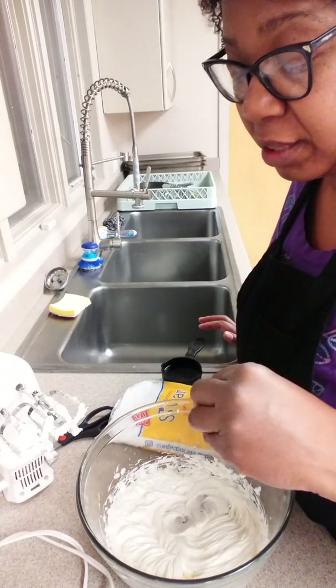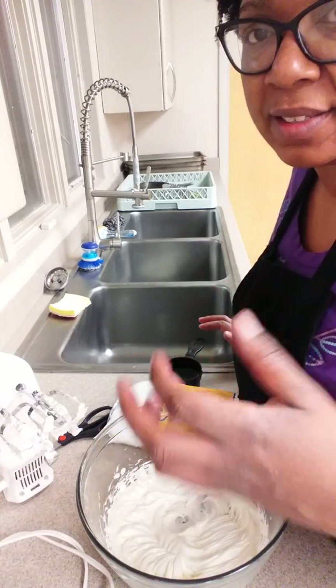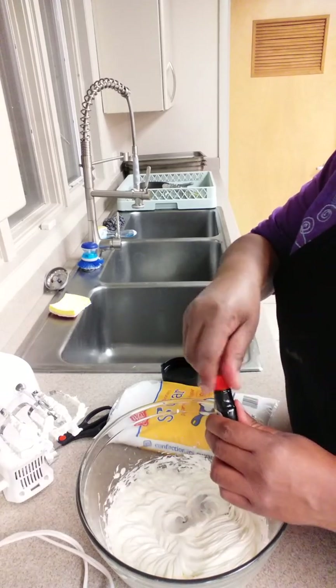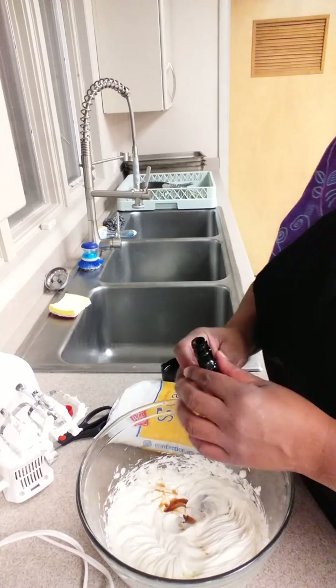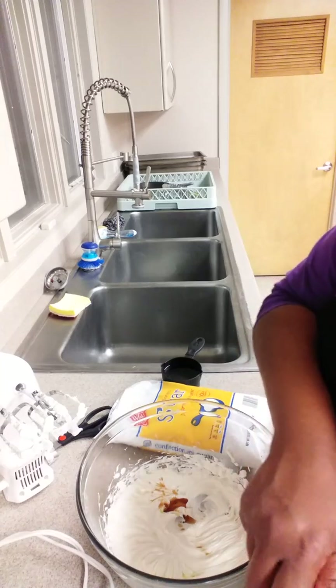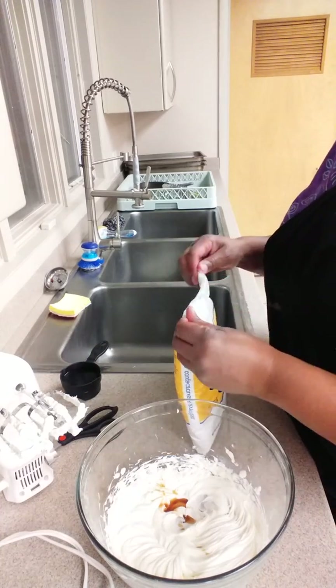Because what we're going to be looking for, when this is at its perfect consistency, is like stiff peaks. I'm going to go ahead and just add a little bit of the vanilla in there. I'm not going to measure it — I just toss a little bit in there, and then I'm going to cut open the bag and start using the confectioner's sugar a little bit at a time.